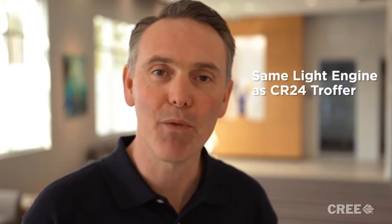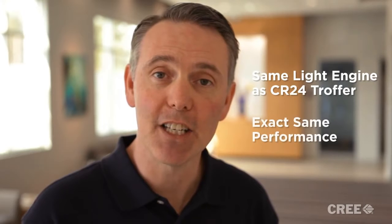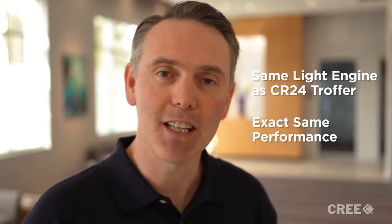Today, I'm excited to talk to you about the CR24 UpKit, an upgrade kit for existing fluorescent fixtures that uses the exact same light engine as the CR24 troffer. That means it has the exact same performance as the CR24 troffer, and it's so simple and quick to install. To demonstrate, let's do an installation right now.